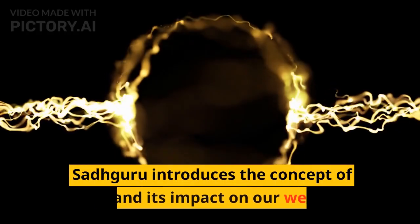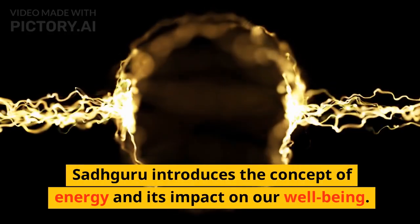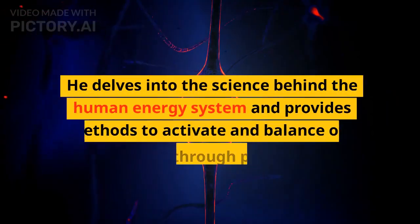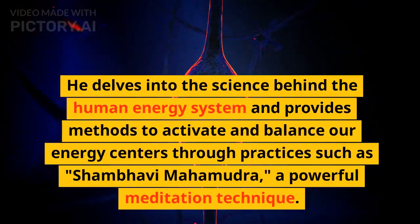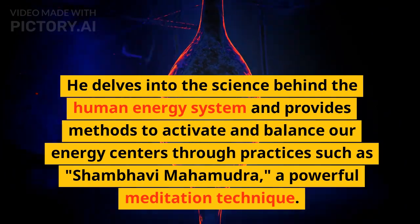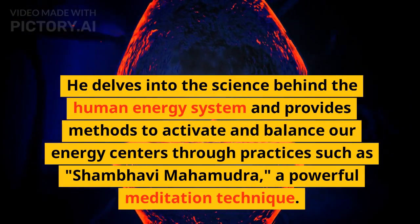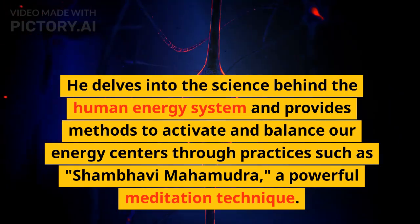Energy: Sadhguru introduces the concept of energy and its impact on our well-being. He delves into the science behind the human energy system and provides methods to activate and balance our energy centers through practices such as Shambhavi Mahamudra, a powerful meditation technique.